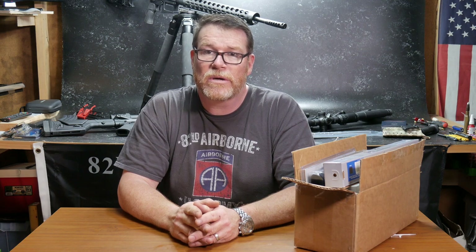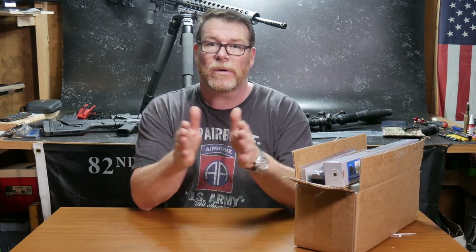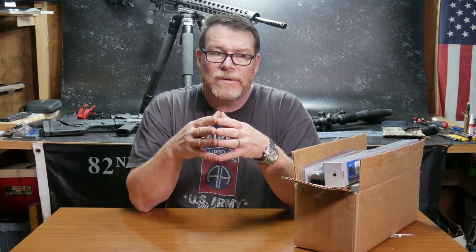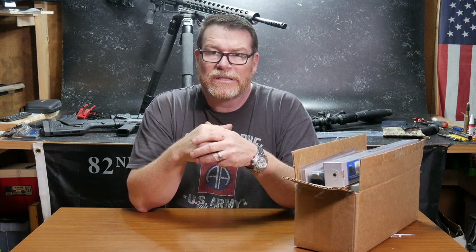All right guys, Goldboy32 here. We're sitting out here in the Freedom Shack and we're getting ready to start a new project. What I wanted to do was go over some of the things that I do when I have a build that I'm getting ready to put together.